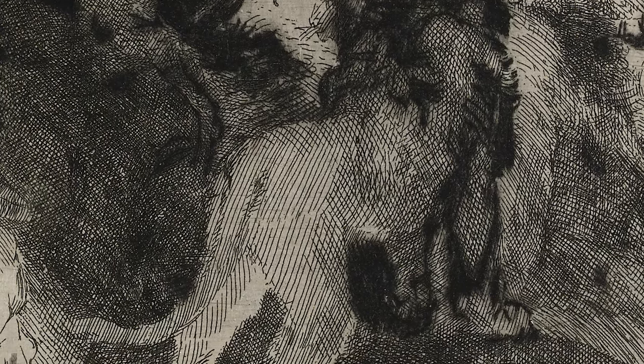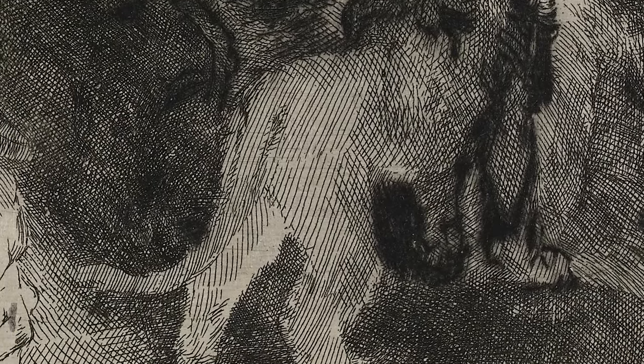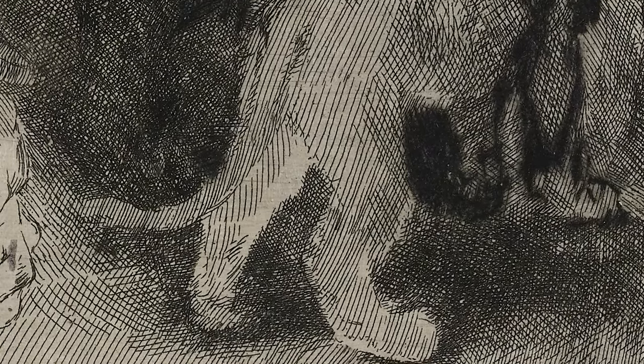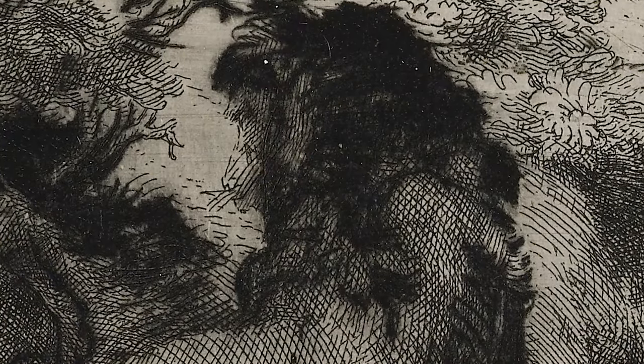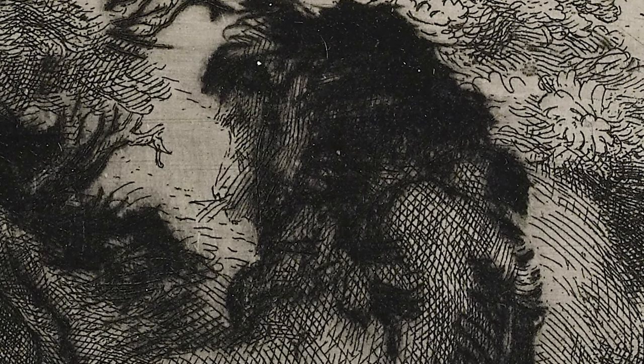And if you look at it closer, you see there are no contours, no outlines. Rembrandt just managed to define the shape of the animal by parallel hatching of the lines, and then adding these fuzzy, velvety mane lines in drypoint.